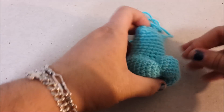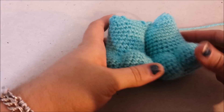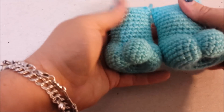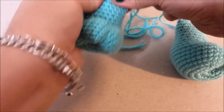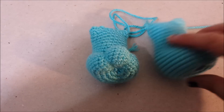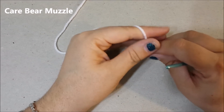We are not going to attach the feet right now because now we are going to work on the muzzle and the tummy. We can't attach the feet to the tummy of the Care Bear until we have the tummy on his body for foot placement. So our next thing in this video is to make the muzzle — the nose of the Care Bear.